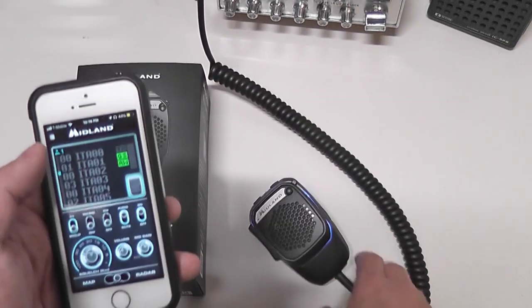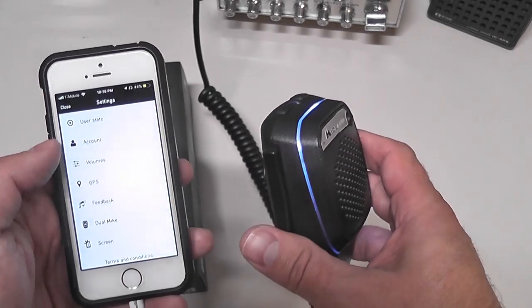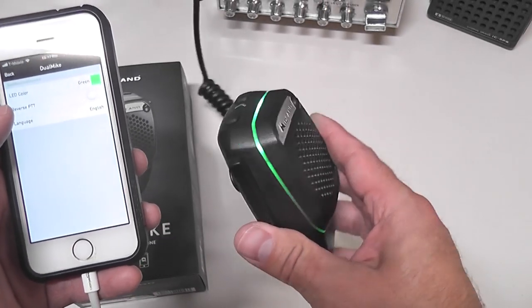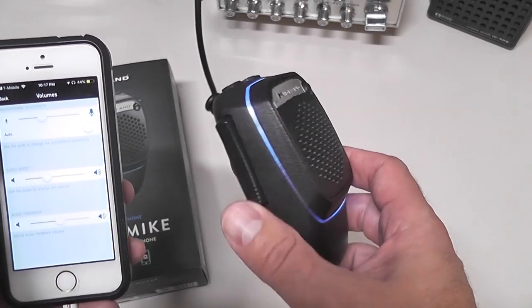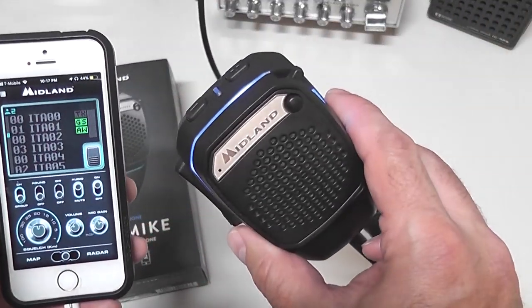There are some cool settings features. You can change the LED color on the microphone — so if you've got a Striker 955 and your display color is green, you can make your microphone match. There are volume controls and you can adjust your mic gain, which controls the microphone gain for the app, not for your CB radio.